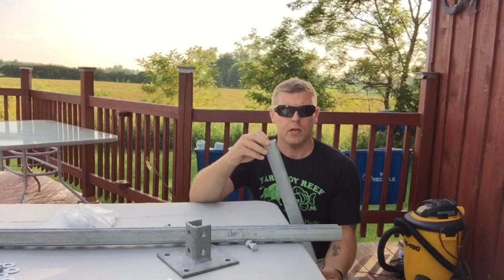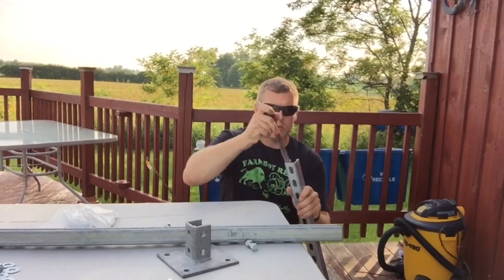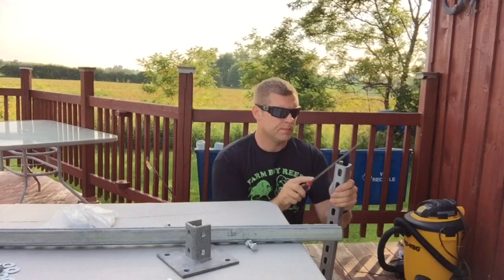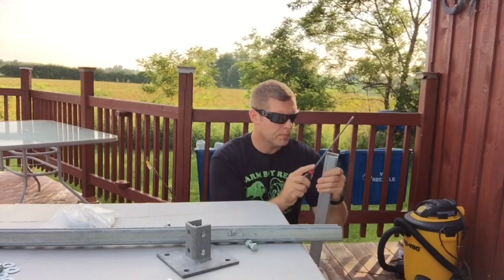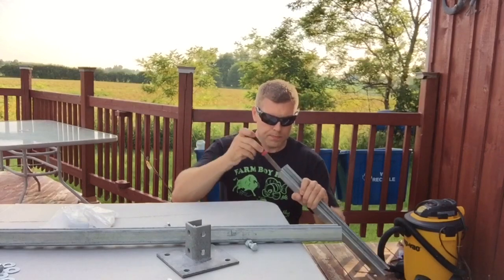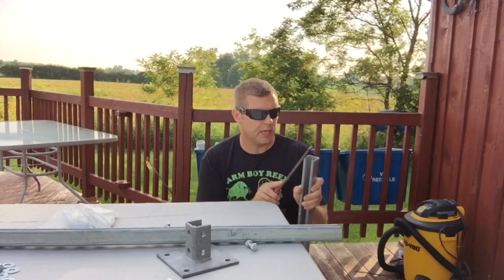Now we have our 20-inch piece. There's a little burr on the end, so it's good to take a file and file that off — just grab your file and smooth it so there are no sharp edges, and we can get it ready for paint.